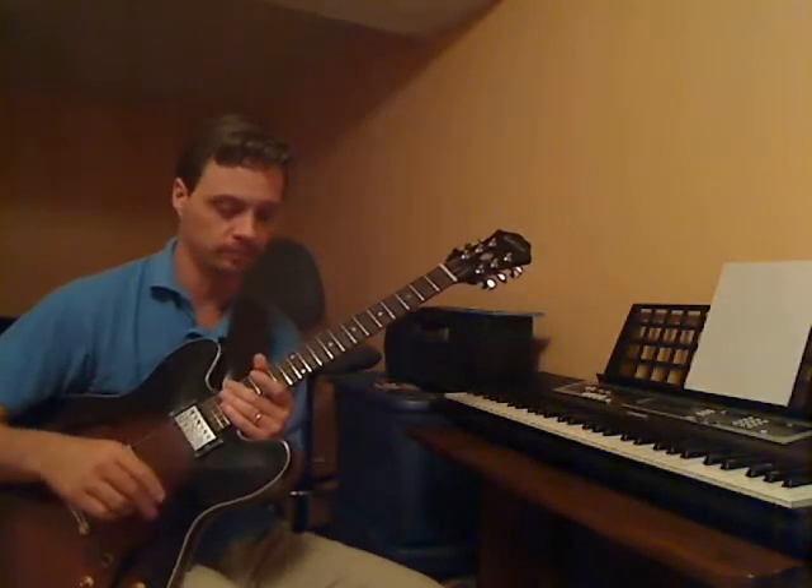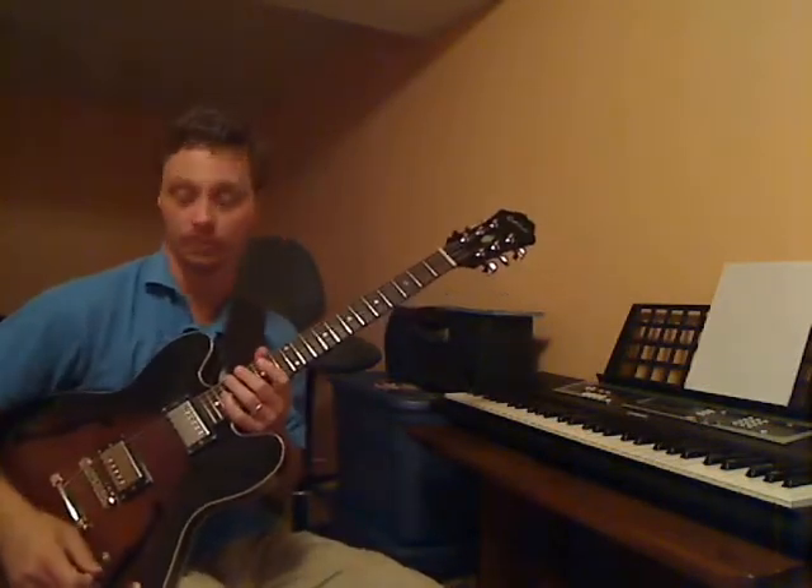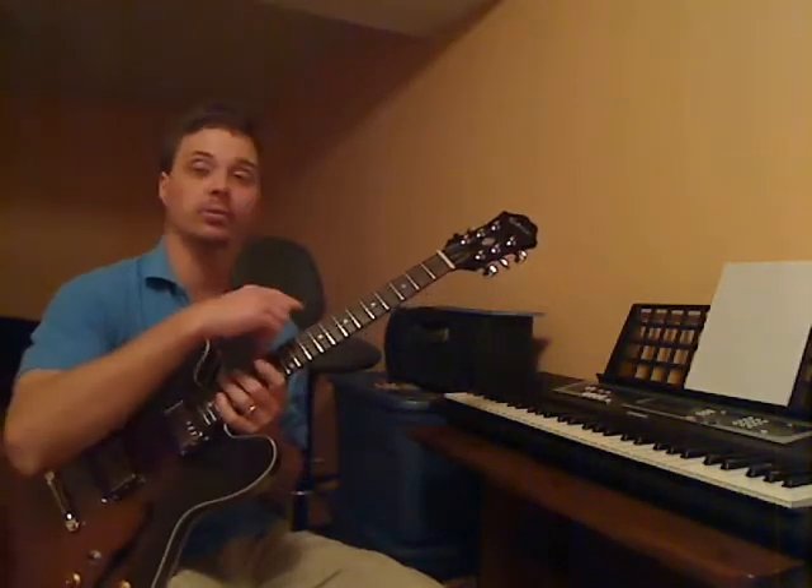So we're going to play this back. Go back to the overdub. I'm going to double the bass line on the guitar. Now I'm going to play it.